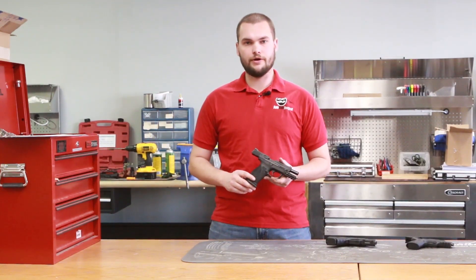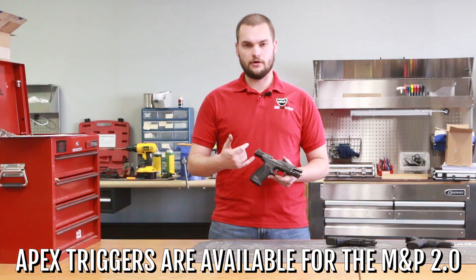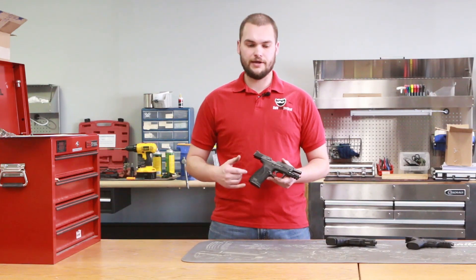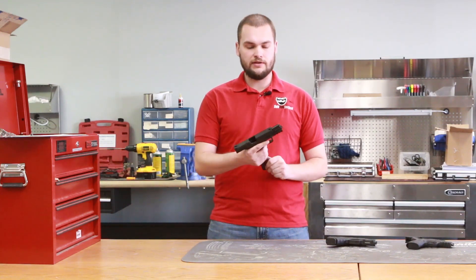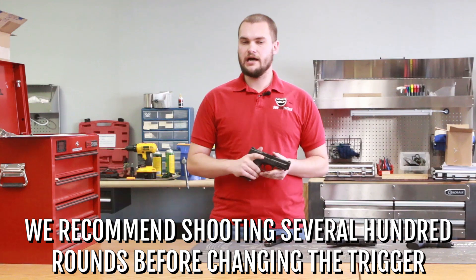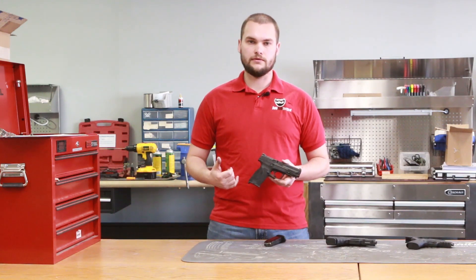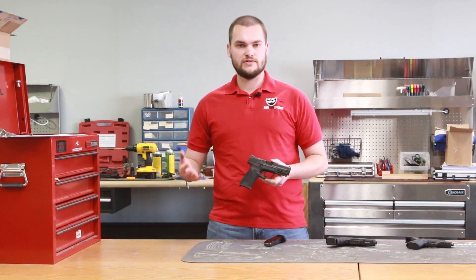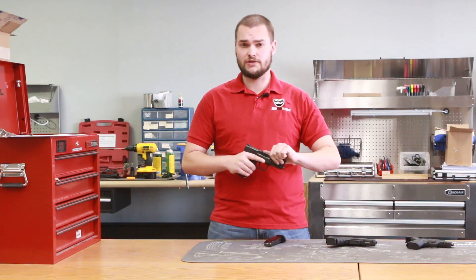For the M&P 2.0 and the M&P Generation 1, Apex triggers are available to change out your trigger mechanism once you get confident with the gun. We recommend that you shoot several hundred rounds before you change out triggers, so you get good practice on the stock trigger. That way when you move to the upgraded one you'll appreciate it a lot more and already have good fundamentals built up.